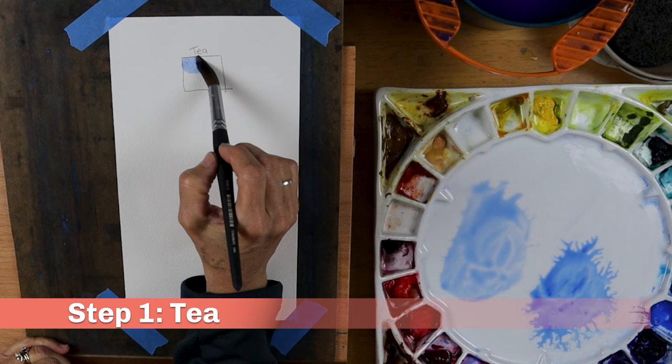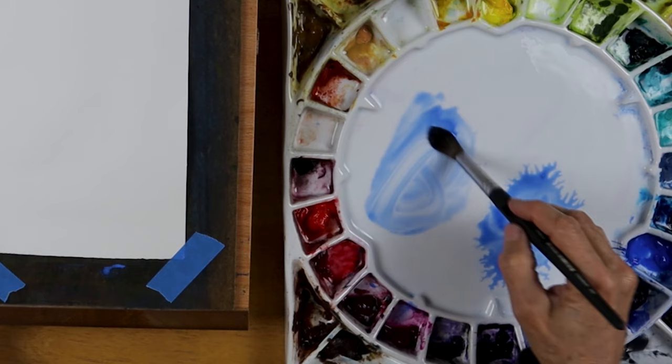The first step is tea. Tea has a high ratio of water to paint — something like 90% water to maybe only 10% paint. Imagine a weak cup of brewed tea with nothing added. Don't focus on the color here; this analogy has nothing to do with color. Again, it's about paint consistency. Look at how that puddle of paint is moving on the palette.